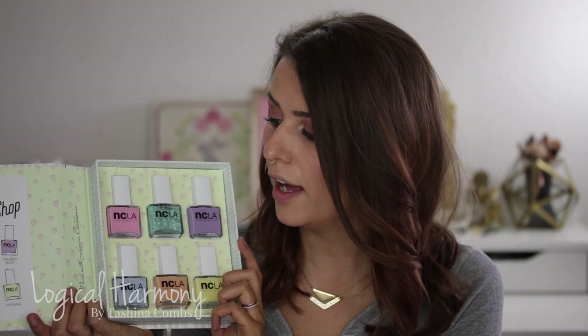You guys can get the Sugar Shop set on ShopNCLA.com. I'm so pumped about this set and I'm so excited to share it with you guys. I strongly suggest you pick it up as well. And while you're there, take a look around — I love their base coats, I love their top coats. NCLA has so many great things. If you go to Logical Harmony and just type NCLA into the search bar on the sidebar, you'll see all the different colors and stuff I've talked about. Let me know if you want to see a swatch video of this whole set.